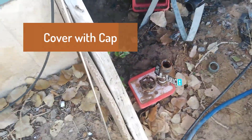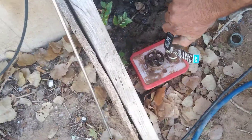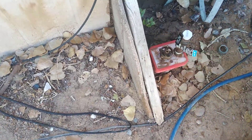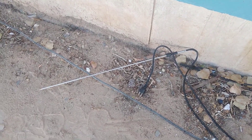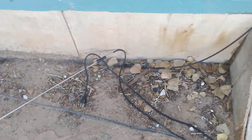Next he's going to put a cap on this so water doesn't rain down in there, and he's going to put the sleeve back in place — and now your riser is winterized. The stinger or heat rod goes in the home, or take it to the shop if it's a vacant lot, tag it for that lot, and when you're ready to put a home on the lot you'll have the stinger.